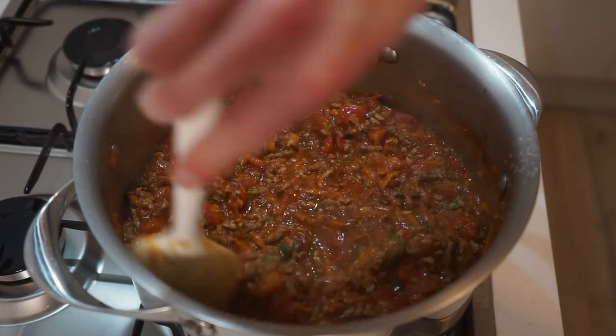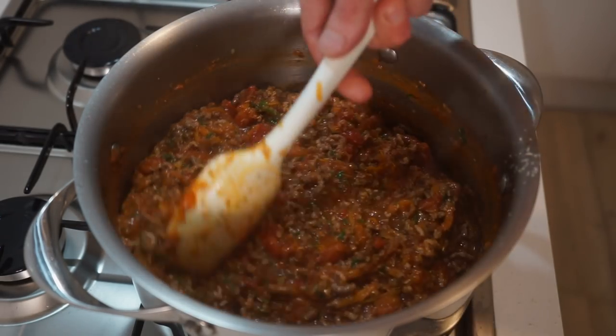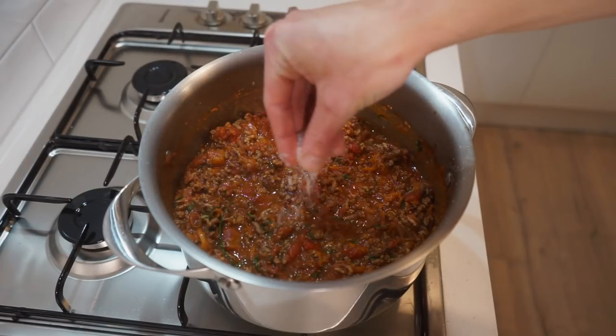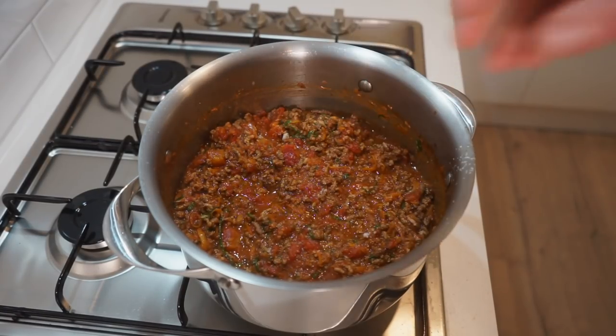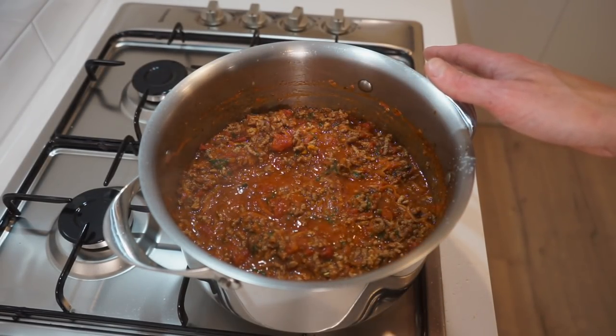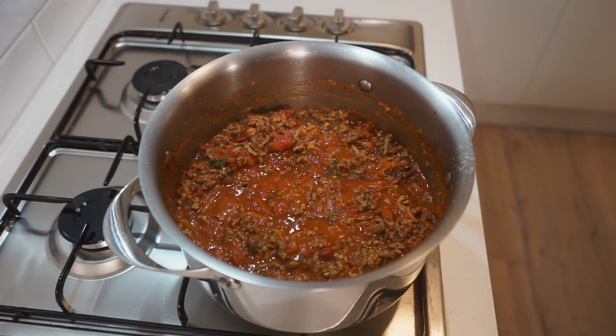The fresh herbs will freshen things up, partnering really well with their dried counterparts, and the cheese is cheese — I don't really need to say any more. At this stage, it's also a good idea to test for seasoning and adjust to your preference. Now that this is nicely simmering, allow it to continue for 4 minutes for those flavours to work their magic — no need to mix it around during this stage.